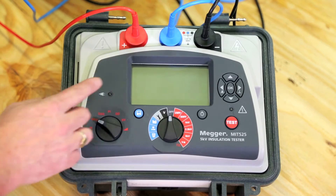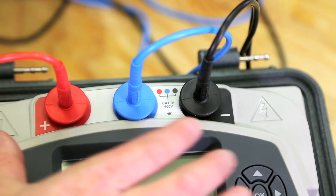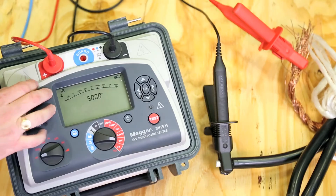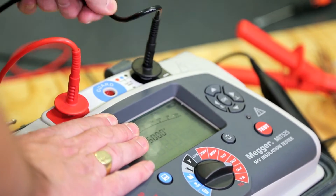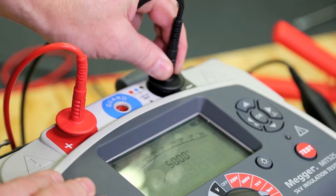All three terminals are rated to Category 4, 600V and 1000V between each of them, protecting the unit against misconnection. The lead terminations lock to prevent accidental disconnection. Capacitive loads must be safely discharged after testing, and the MITs do this automatically.